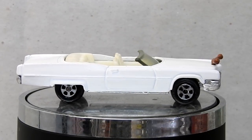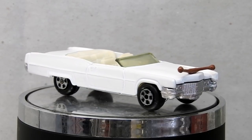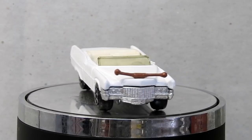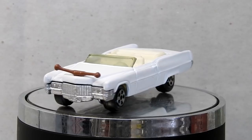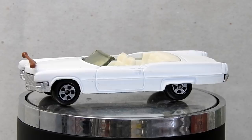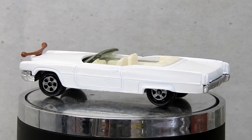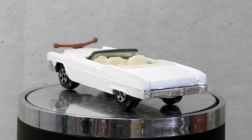And here it is — our restored Ertl Boss Hog's Cadillac, now looking much better with a nice new white paint job, cleaned and fixed interior, and repaired cow horns at the front. The base and wheels have also been re-chromed. It's in perfect condition for the Boss Hog to go and get a bucket of fried chicken with.